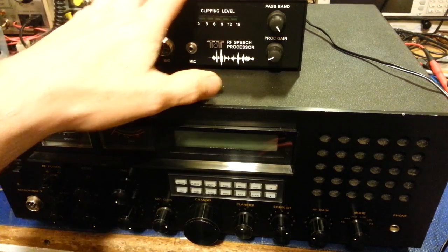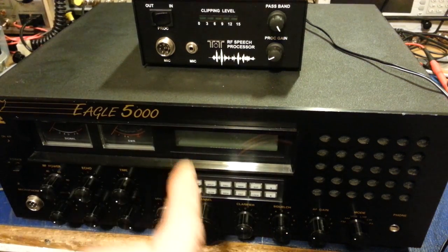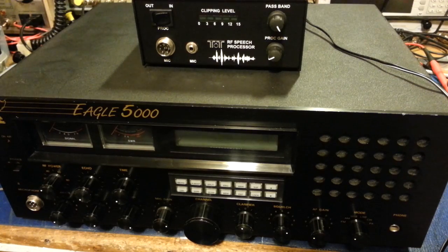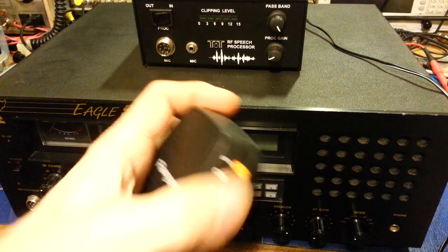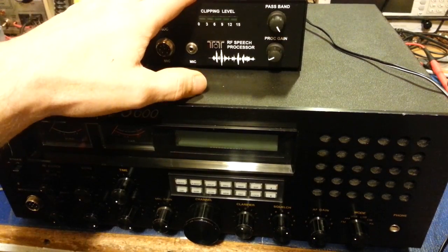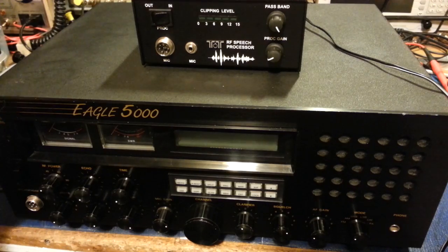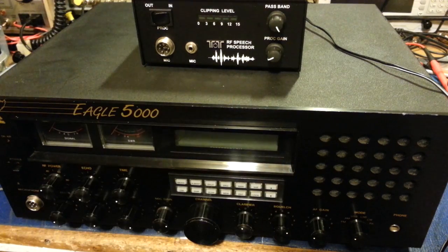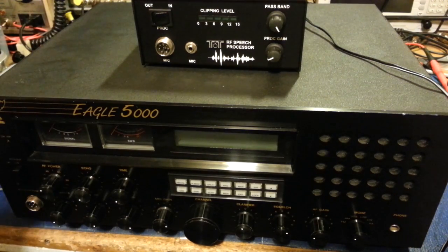The downfall is, if you want to use something like this speech processor with this radio, how do you connect them and still retain the channel up/down buttons if you still want to use the factory mic? Ten-Tec does not make an adapter, and even the adapters from most companies — not just Ten-Tec — when you buy something like this, the only thing they allow to pass through is the audio, ground, and PTT circuit. They don't do anything with additional features like channel up/down or any other features that might be on your microphone.